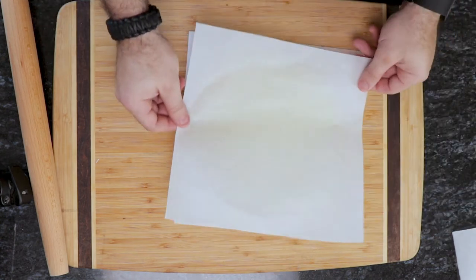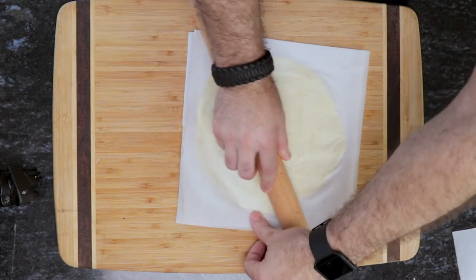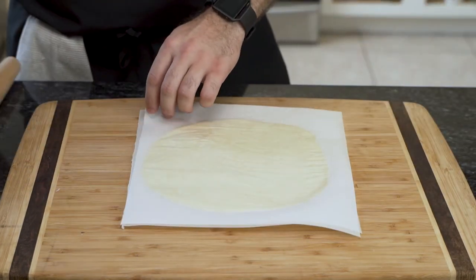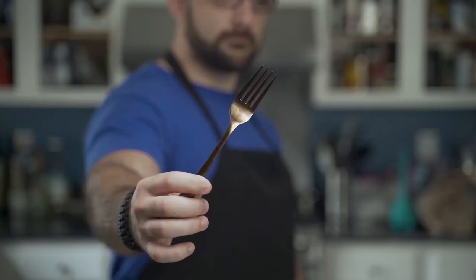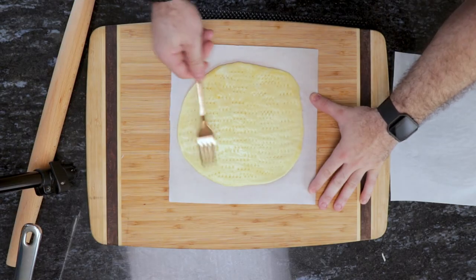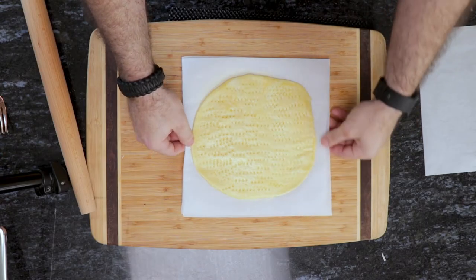The dough is incredibly elastic. Once the dough has reached your desired size, remove the top piece of parchment paper. Using a fork, poke holes across the dough — this will alleviate any air pockets as the dough bakes, preventing it from rising. Be liberal. If you choose or forget to skip this step, you will have a cheese balloon when you pull this out of the oven. Then set it aside.